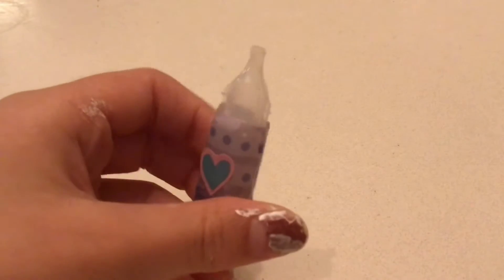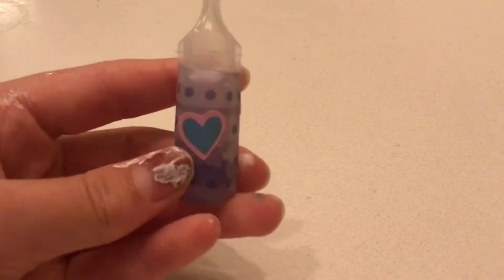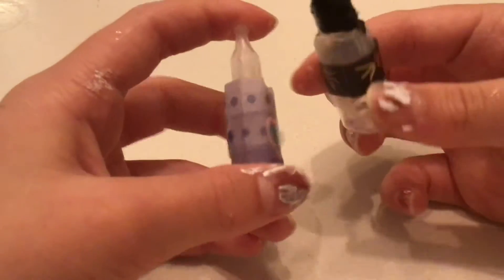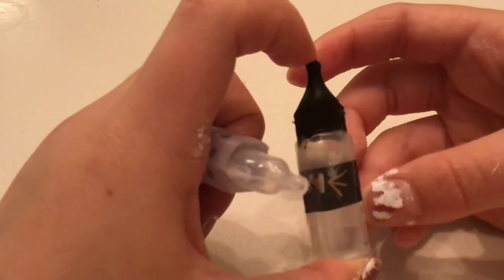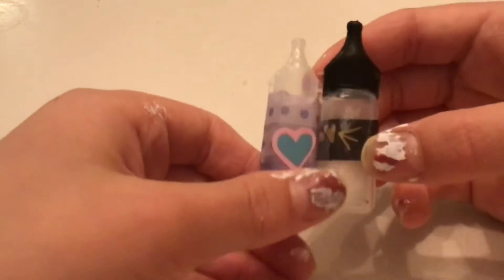So first I made little doll water bottles for my American Girls. These are my American Girl water bottles I made. So these are little saline containers — little things — and I made American Girl bottles out of them.